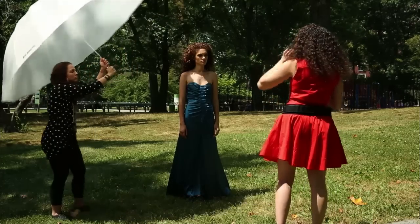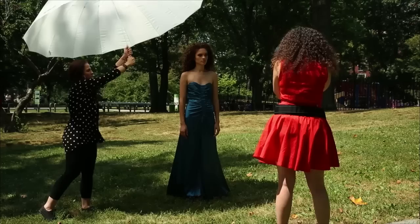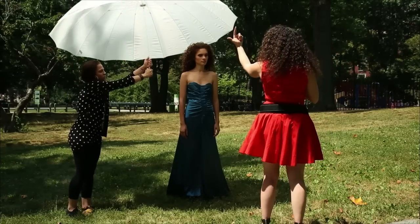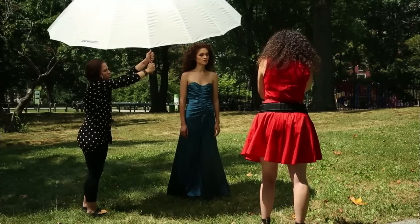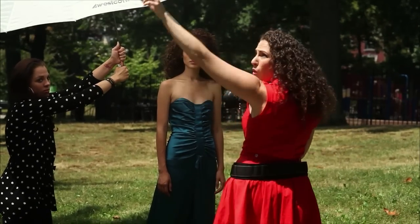I'm going to have you pull it away real quick and get a before and after. Bring it as close as possible, but lean it towards me a little bit so it's not in the back of my frame. So there's a huge difference in the quality of light there. If you've got a diffuser, that's great. Turning her head towards that sunlight for one more shot.